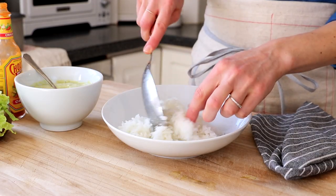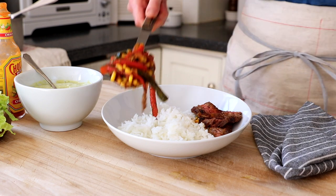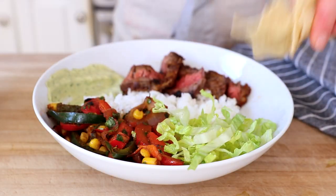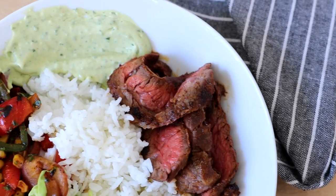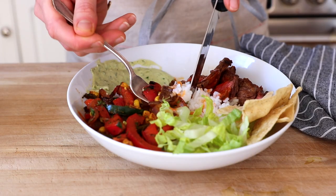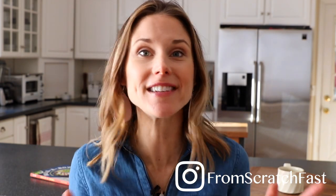It's time to build our bowls. I'm using rice today, but you could use brown rice, quinoa, millet, or even romaine lettuce — whatever you like. Pile in the steak and the veggies, then either drizzle or spoon the avocado crema along the edge. I like to add shredded romaine lettuce and some crunchy tortilla chips. These steak burrito bowls are just packed with flavor and texture, and that creamy avocado sauce ties everything together. Drizzle a little hot sauce over the top and dive in! You can get the full recipe in the description notes below. Subscribe for more tips and recipes from my From Scratch Fast Kitchen. And for a slew of other one-bowl meals, be sure to check out Build-A-Bowl, linked in the description notes below.